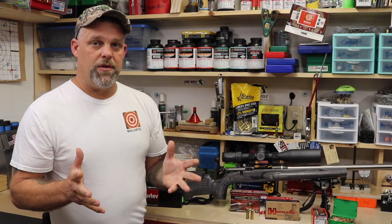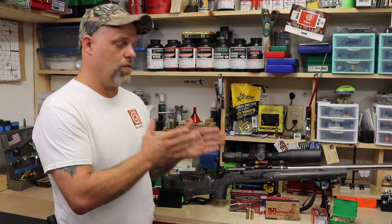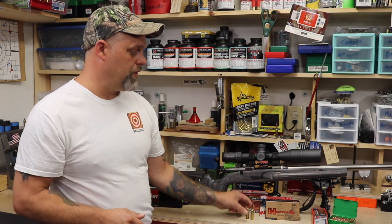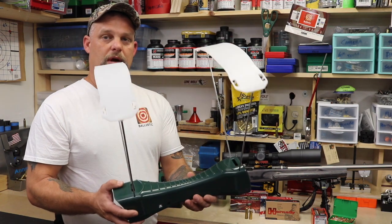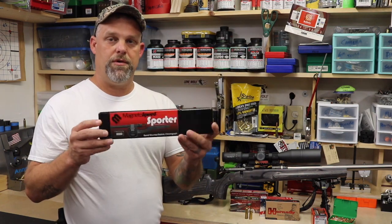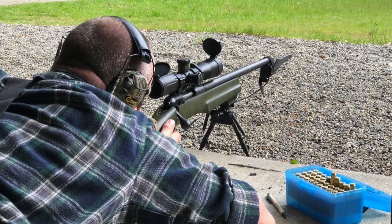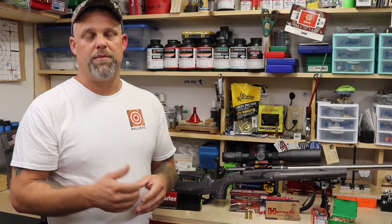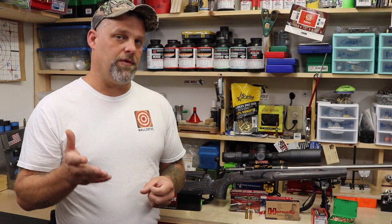The best thing you can do is verify the muzzle velocity out of your rifle with a particular round, whether it's a factory round or whether you're reloading like I do. You can use just a standard chronograph like this Caldwell here, or you can use a magneto speed that goes on the end of your barrel like this here. Either one's a great option and there are some other options out there too. The biggest thing is to verify the muzzle velocity out of your rifle.